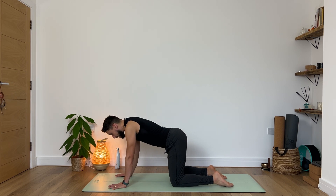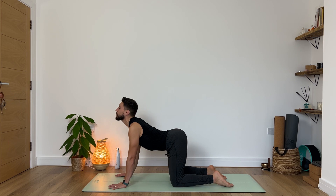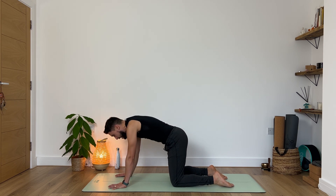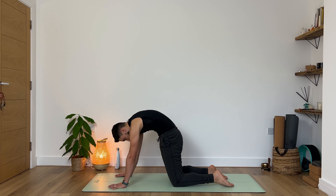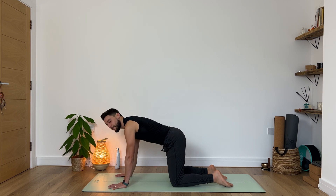Two more of these, taking it nice and slow. Feel your entire spine moving. One more — exhale round in. Last one: inhale look up, exhale round. Very nice. Slowly from here, inhale return to your natural tabletop position.